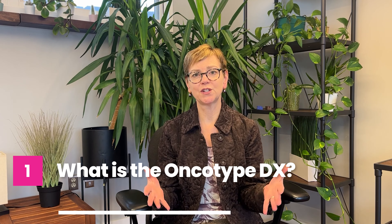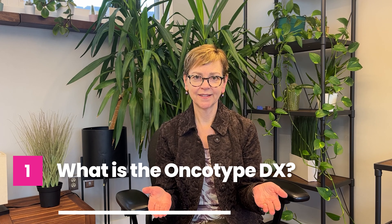The Oncotype DX is actually the brand name for something that we refer to as the 21-gene assay. I'm using the brand name because that's what people are usually seeing when they read about this test or when you see it in your medical records, but I may also call it the 21-gene assay.